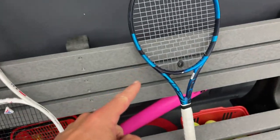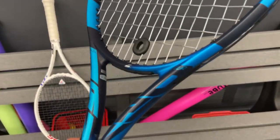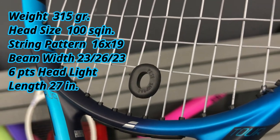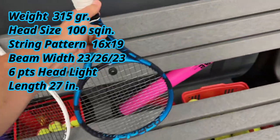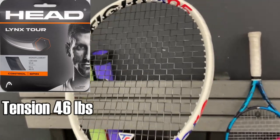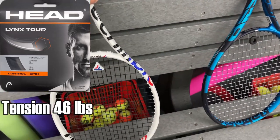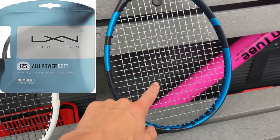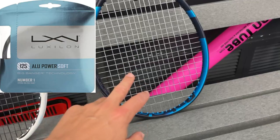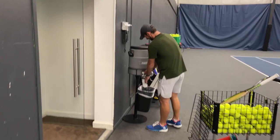Today I'm going to test it out against the Pure Drive Tour, and of course we've got the Pete Sampras shock absorber — the best shock absorber ever made. For strings, we've got Luxilon Tour in the Technifiber as a head string, a fairly firm poly with a hexagon shape. In the Pure Drive Tour we've got the Alu Power Soft strung at 46 pounds.